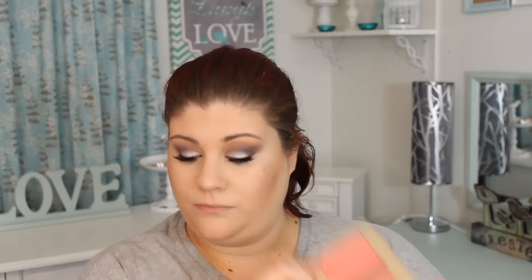Then I'm going in with my blush, which is in the same palette, in the shade Crave. This is a beautiful blush, very pigmented, and I'm applying that to my cheeks with my Sigma F40. This blush is very pigmented so you want to definitely be careful, but it's a beautiful peachy coral shade. Maybe I'm horrible at describing colors, but it's a beautiful, beautiful blush — I love it.